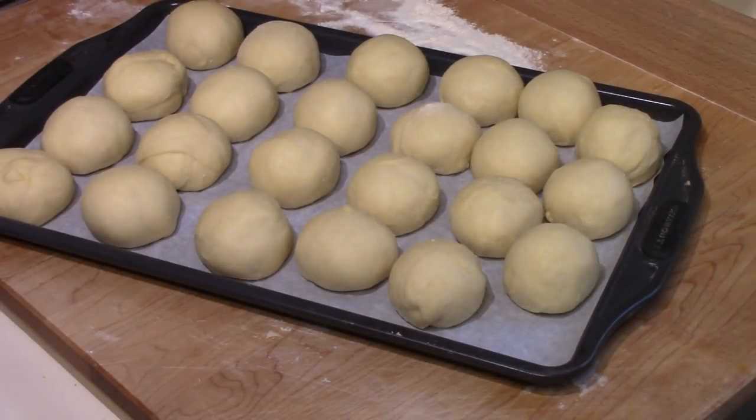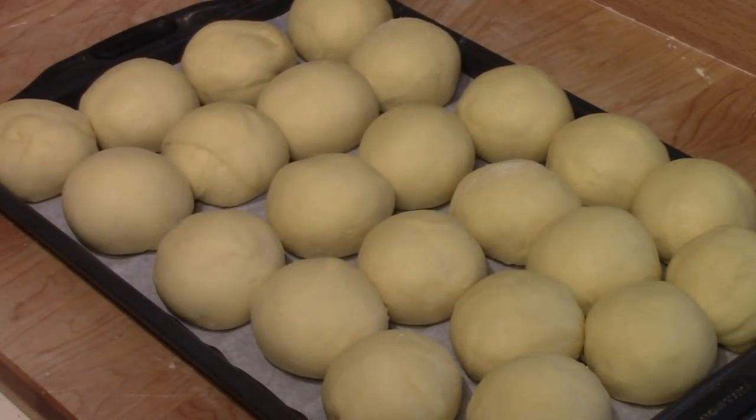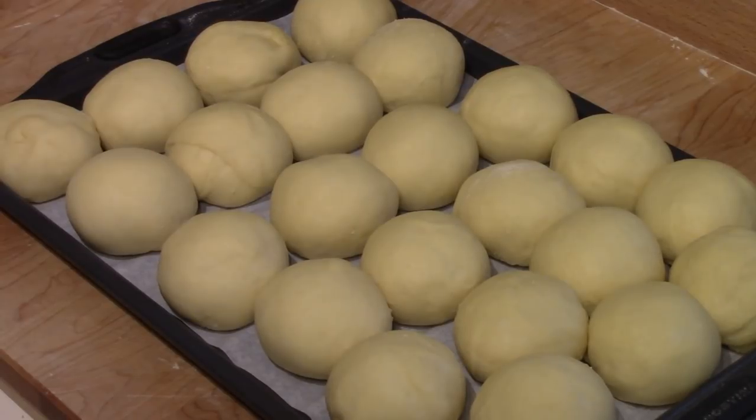Now they get covered with a tea towel and allowed to rise again until they're double in bulk. That should take anywhere from a half hour to 45 minutes, and in the meantime you preheat the oven to 350 degrees Fahrenheit. They've had 45 minutes — they've practically doubled in size. Now they go in the preheated 350-degree oven for 20 minutes, or until they are a golden brown color on top.